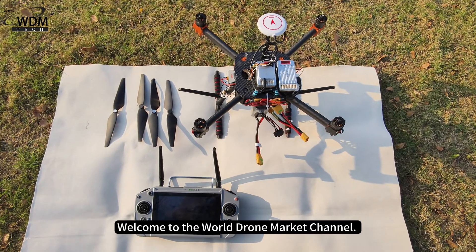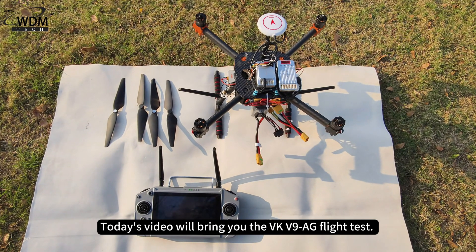Welcome to the World Drone Market Channel. Today's video will bring you the VKV9AG flight test.